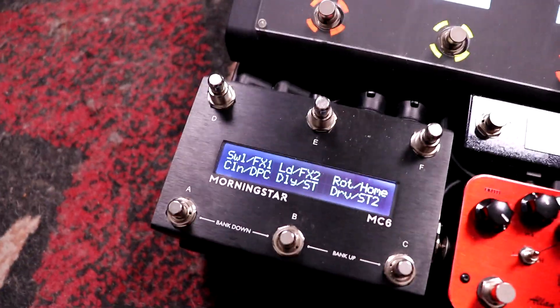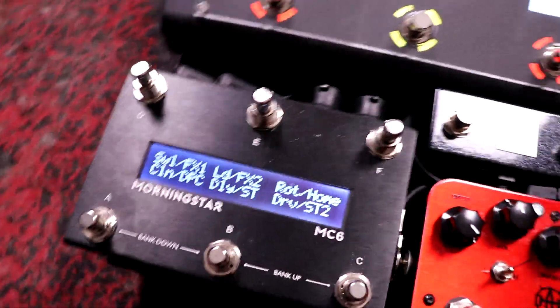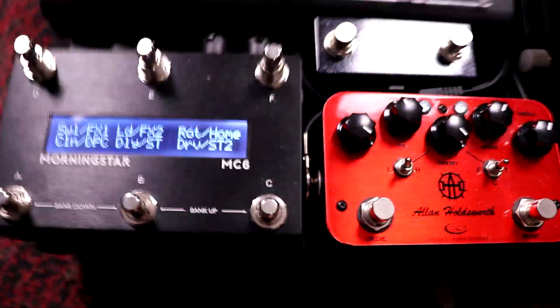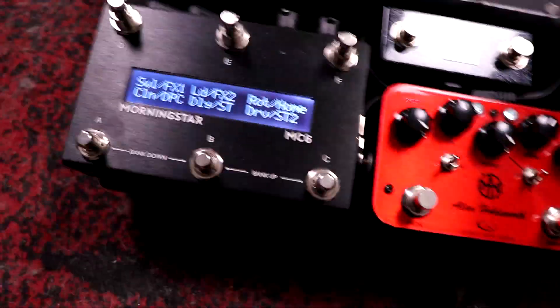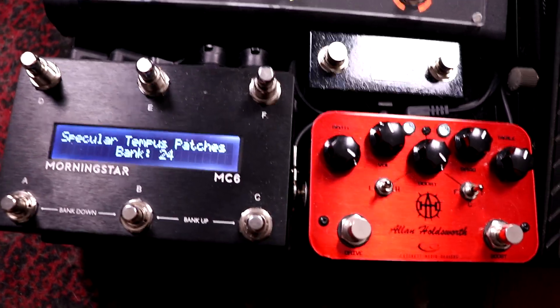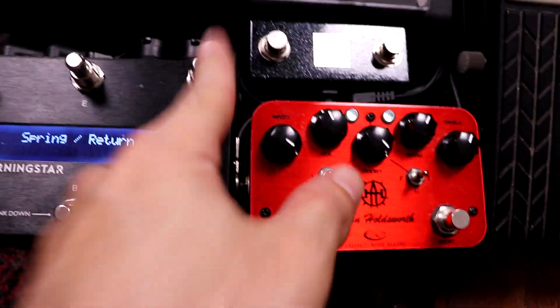Now for the MIDI path. I've got a Morningstar MC6 Mark II, which is a wonderful little pedal with a lot of cool feature upgrades from the Mark I. Mostly I'm using this to control scenes, but I can also use it to select which loop is active on the Disaster Area loop selector or change patches on the reverb. For example, if I hold this, I can switch between some common patches, then hold it again to return back.